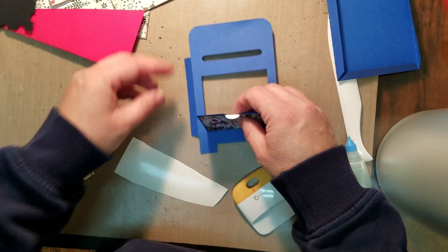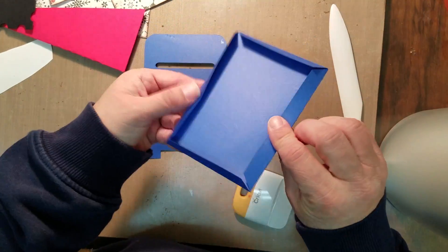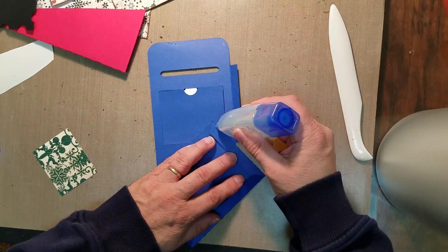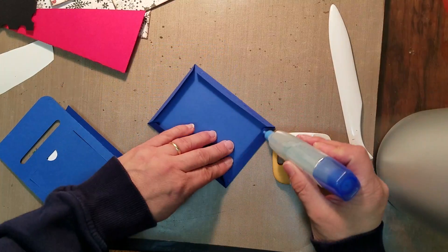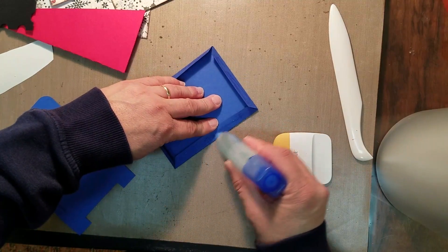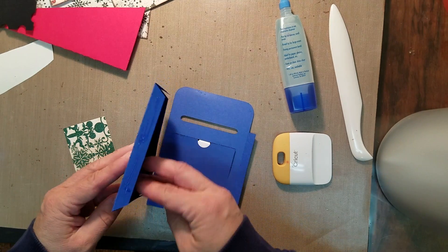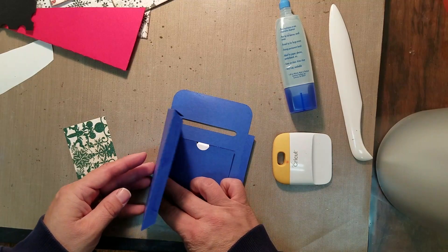So we've got that — now our little tab. What we're going to do is glue the back to the back of the mailbox, going like that. I'm just going to get some glue on here. What you want to make sure is that it gets glued on the edge of the mailbox, but not over where the fold is.